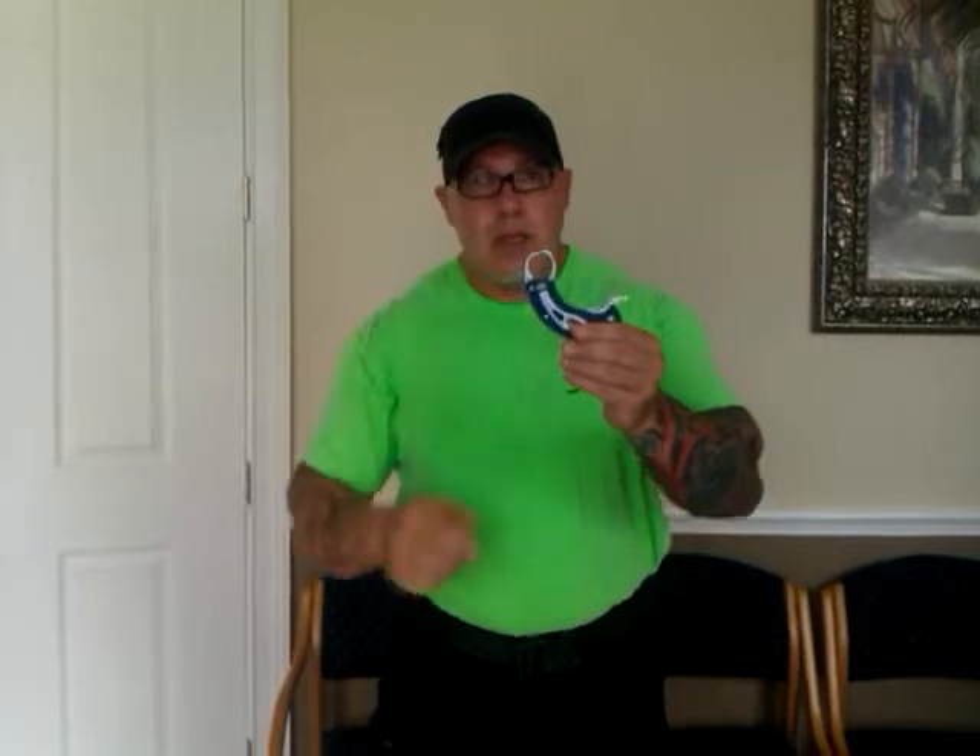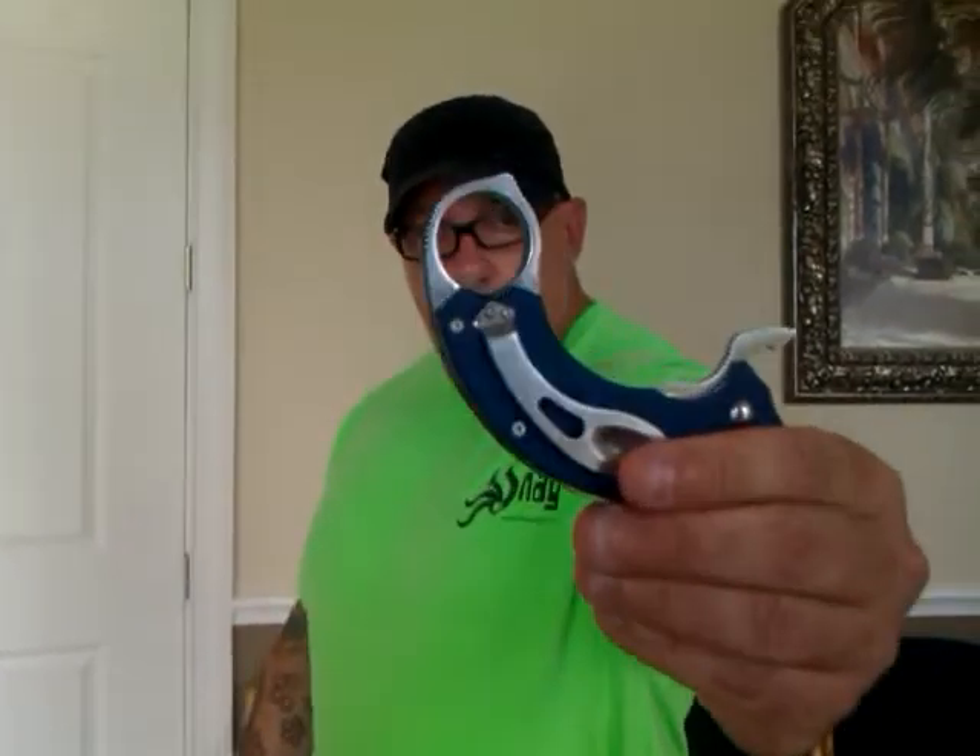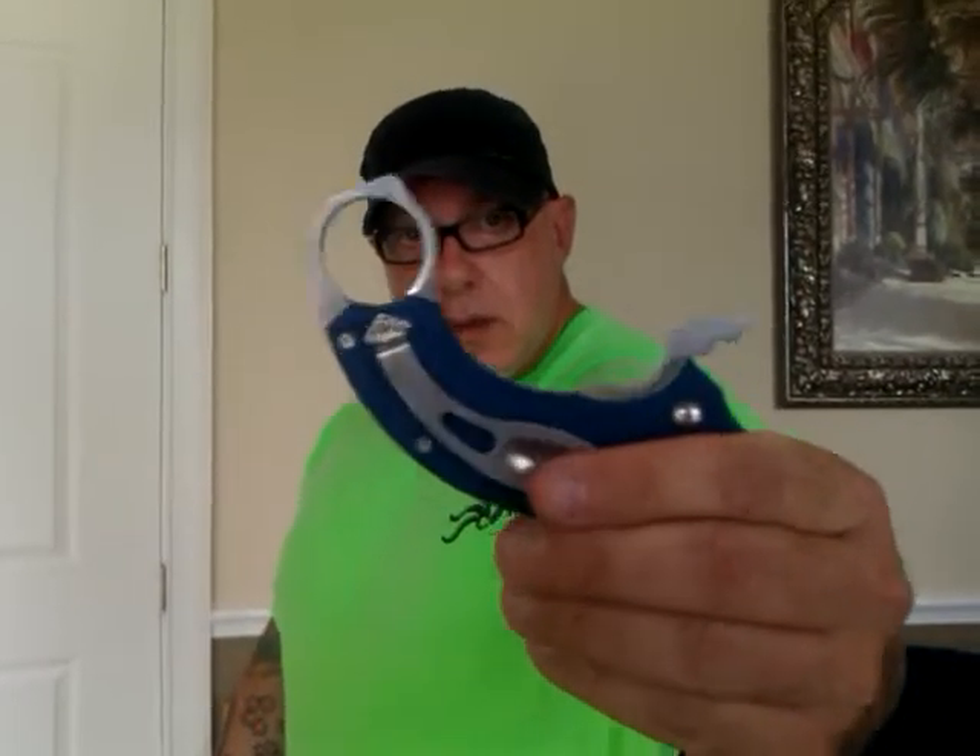There's a lever that's used for opening by hand or on another individual. There are, as you can see, ridges around the actual ring.